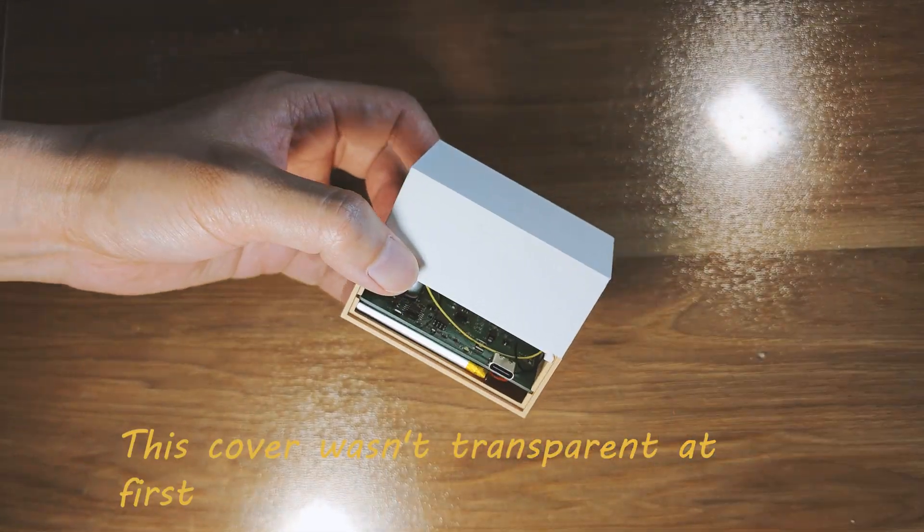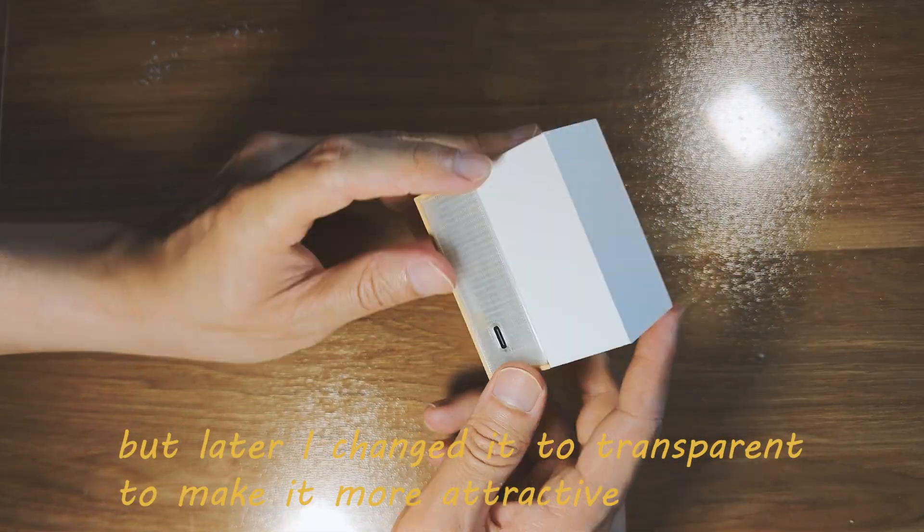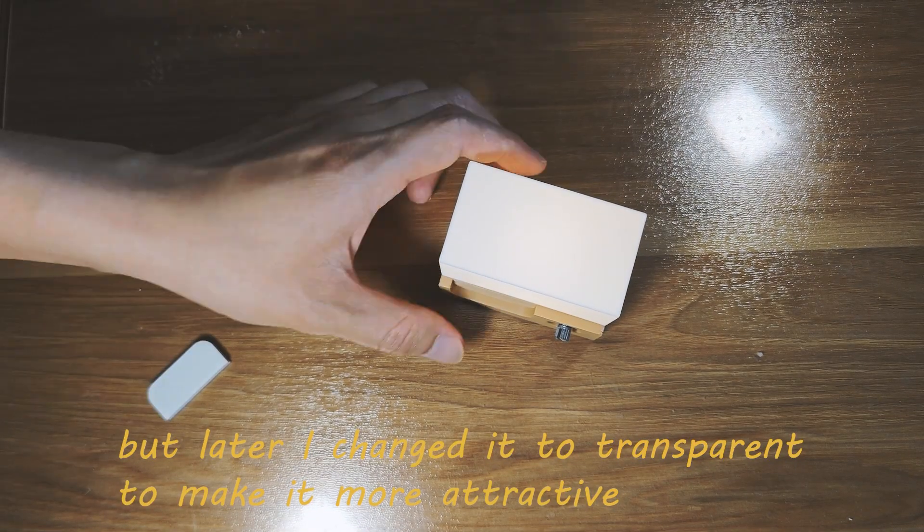This cover wasn't transparent at first, but later I changed it to transparent to make it more attractive.